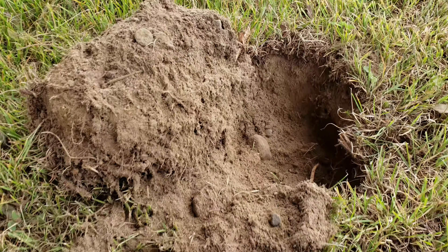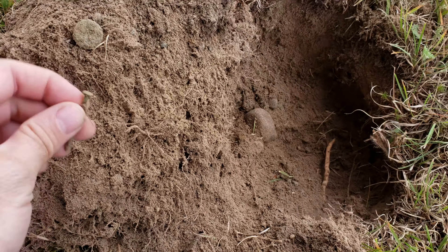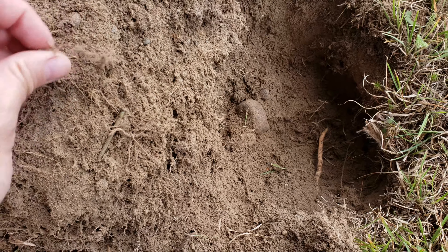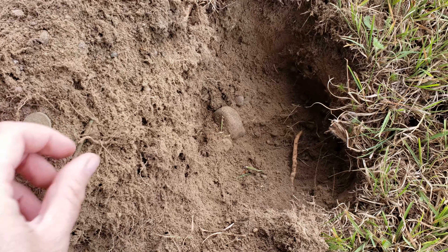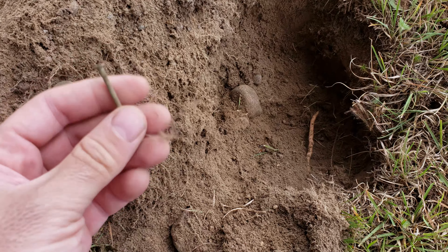Hole number three — look at the same scenario again. Nail and penny in the same hole right beside each other. I wonder what this is — this looks like a galvanized nail too.